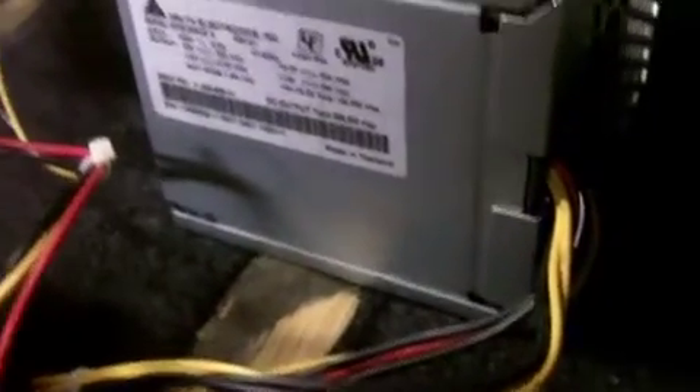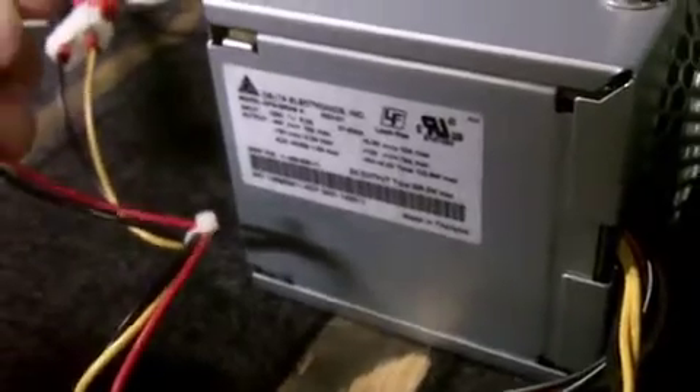If you've got an old computer lying around like I did, you can take a little switch and wire it to the green and any black lead. Usually the green and the black will be right next to each other on the connector. That's going to be your power-up. Then these wires — this is the 5 volt 18 amp, and this is the 12 volt 18 amp, and they're all in the same wire.